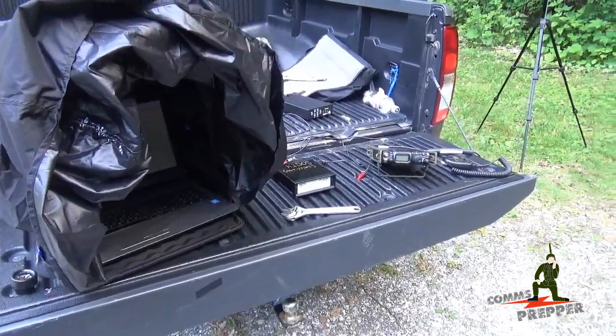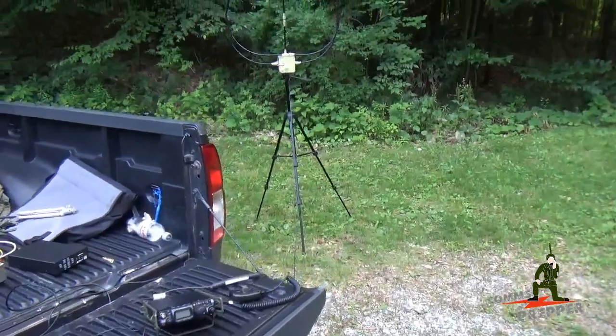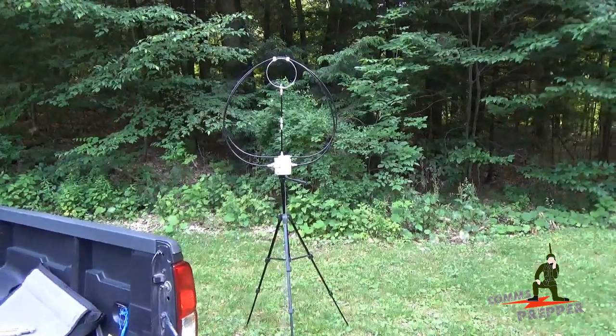Hello YouTube Preppers, this is the Comms Prepper, and I'm actually packing things up after a day of working with the radios in the field. We're on vacation — we're in the mountains of Massachusetts. I tried to make several different videos today, and each one presented a unique set of challenges.